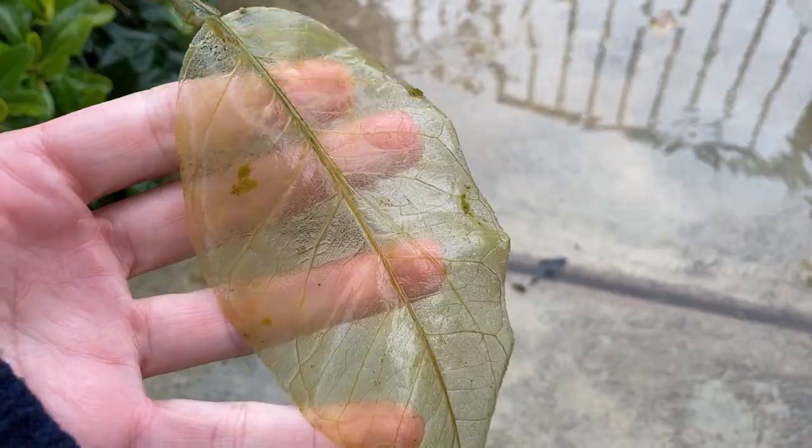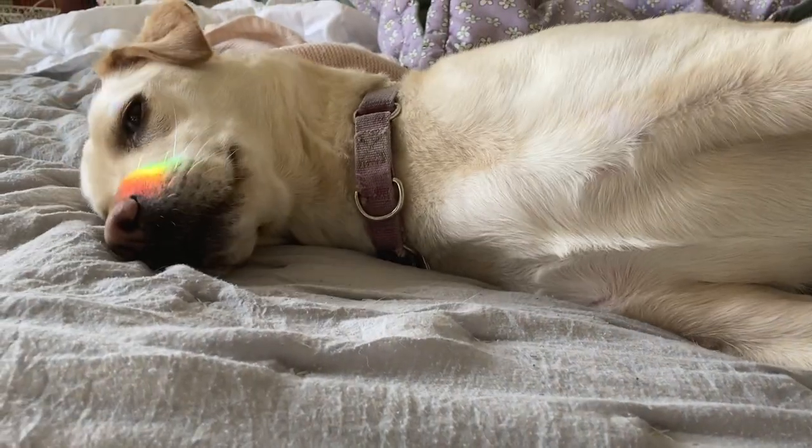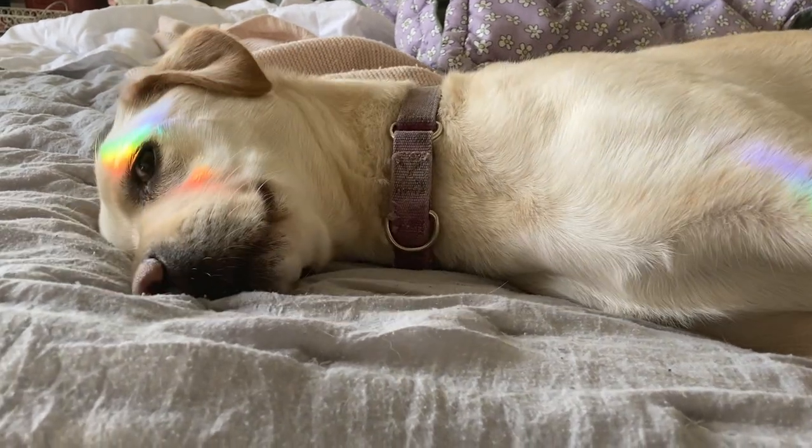Another storm by chance blew the leaf out of the puddle and right to my feet. I thought it was really cool, so I decided to try to make some more for mixed-media projects or crafts — and it turns out it's not really difficult.